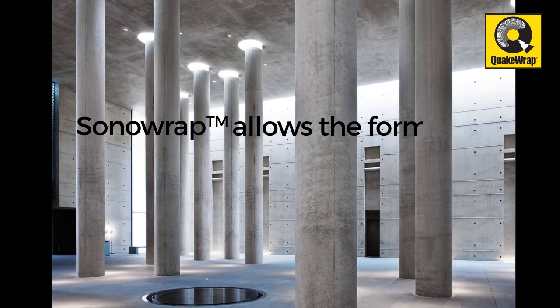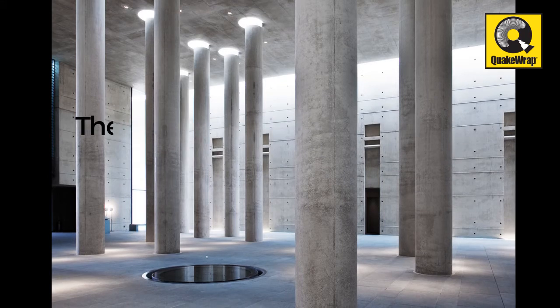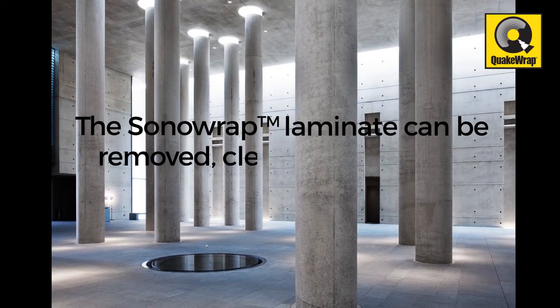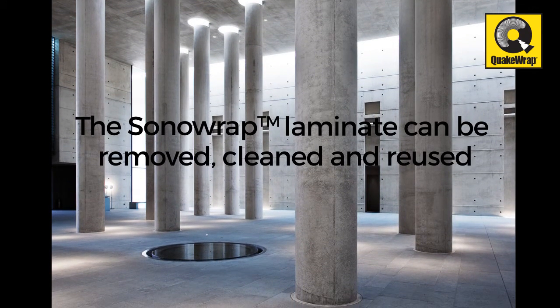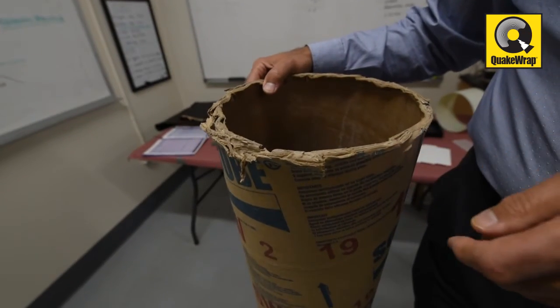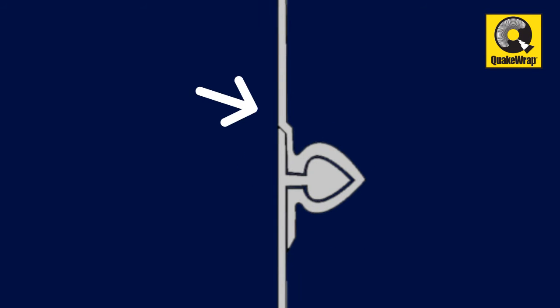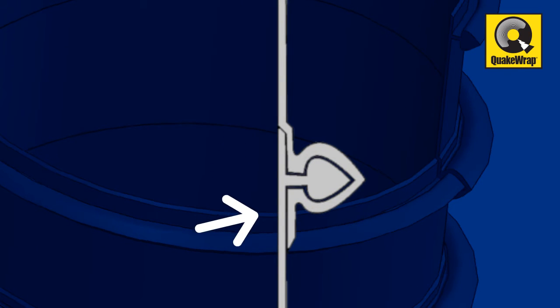The unique laminate design allows the formation of a cylinder of any diameter, and once the concrete inside hardens, the Sonorap laminate can be removed, cleaned and reused many times, making this design much more green and sustainable than current cardboard tube forms. The unique design of the Sonorap guarantees a smooth finish surface on the concrete column.